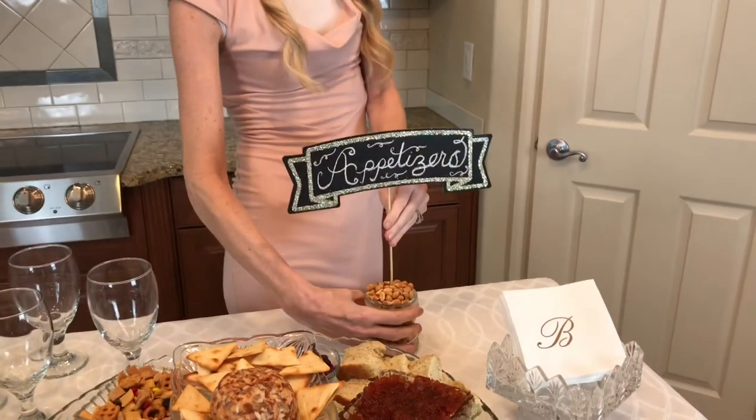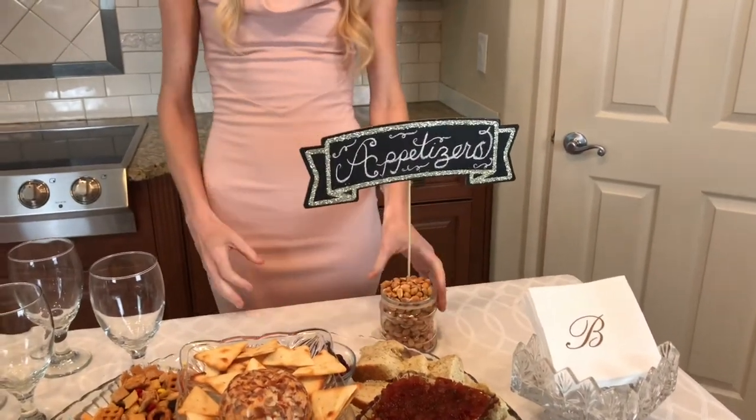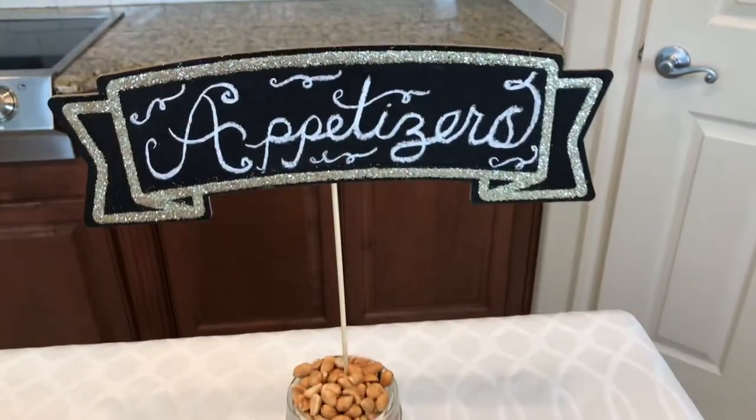You know how much I love a chalkboard sign — I stuck this whimsical sign in a small jar filled with cocktail peanuts.